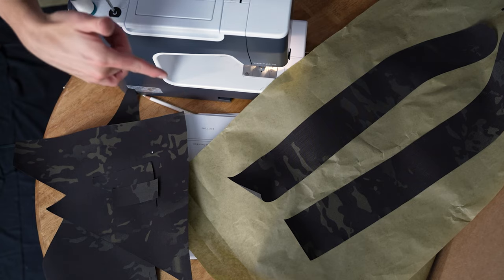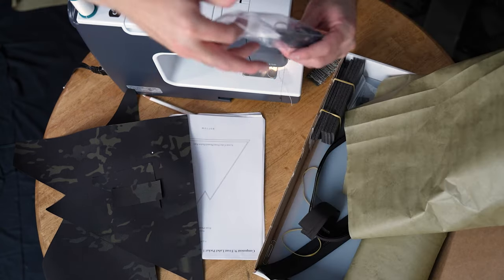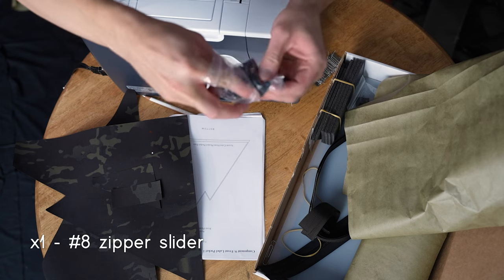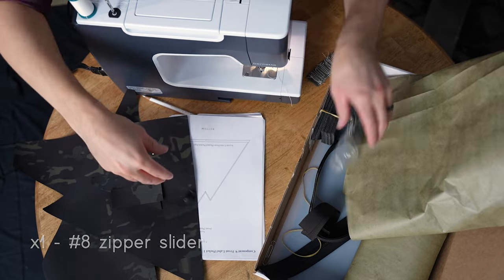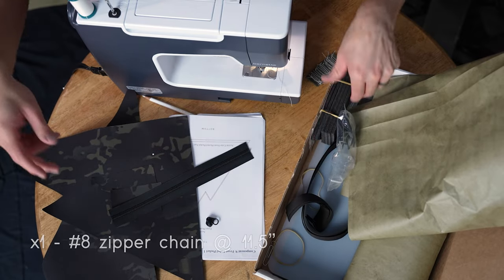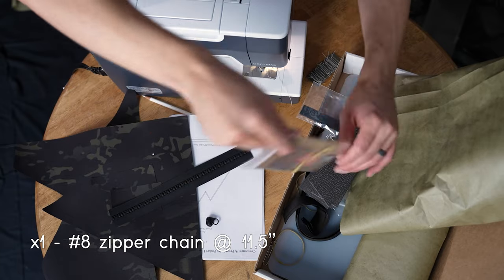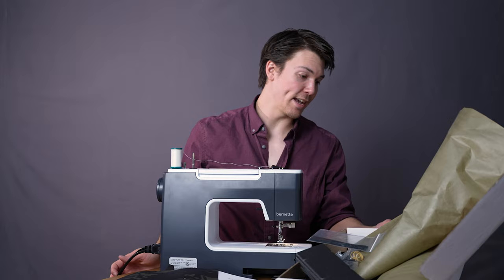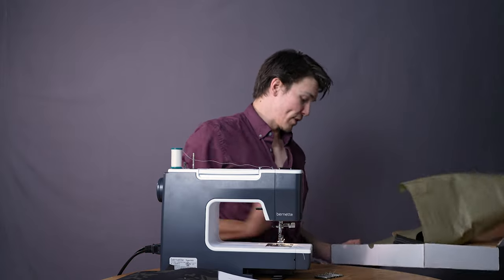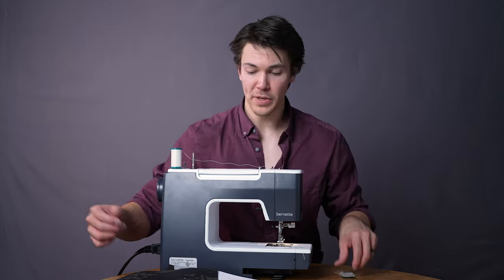The last two pieces for our harness are in here: our last zipper pull and our last zipper chain. We're also going to grab our little label pocket. It's pretty exciting — at this stage your box is almost empty, just a few final little pieces.